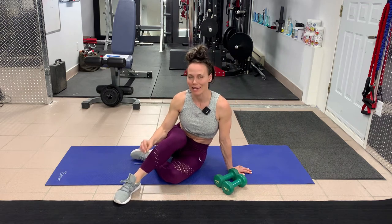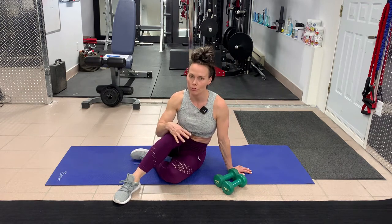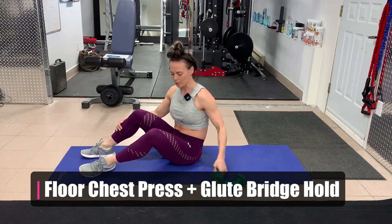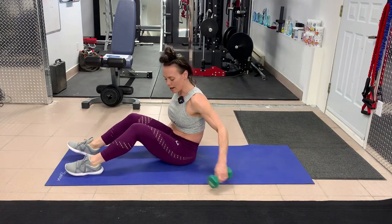Hey, what's up guys. Today we're going to take a look at a dumbbell chest press lying on the floor — a floor press with a glute bridge hold. This is really a glute bridge, not a hip thrust; a hip thrust would have your upper back on a bench.